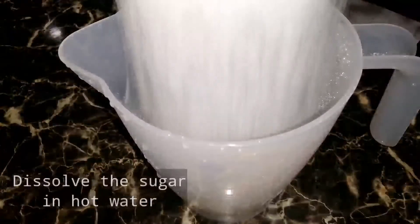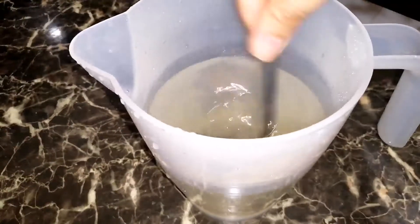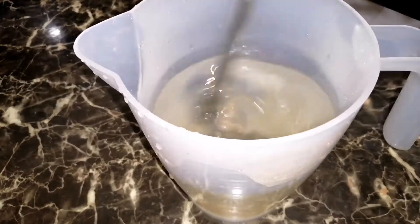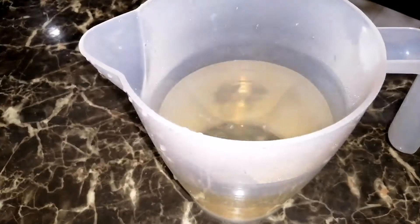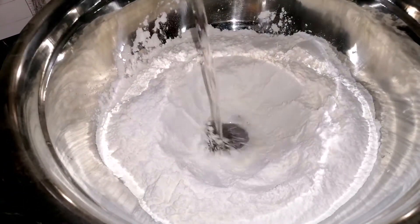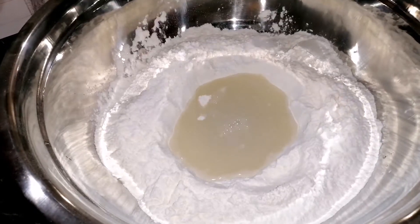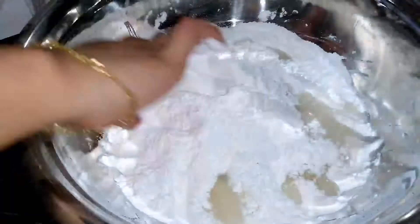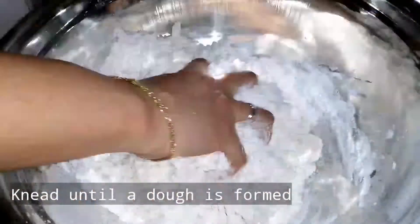Next step is i-dissolve natin yung sugar sa mainit na tubig, at ilalagay na sa ating glutinous rice flour. Masahin lang hanggang sa makabuo ng dough.